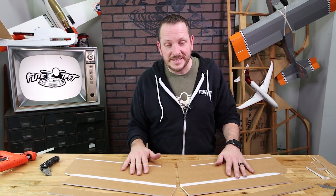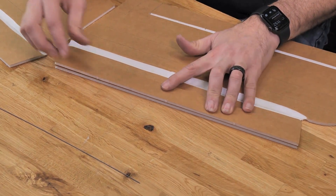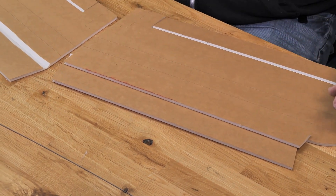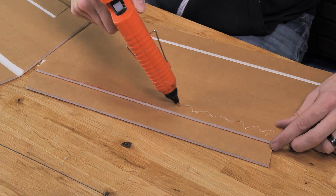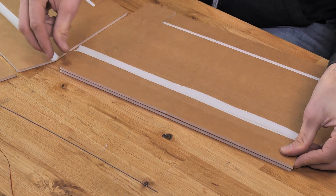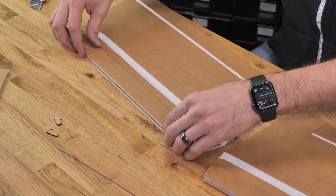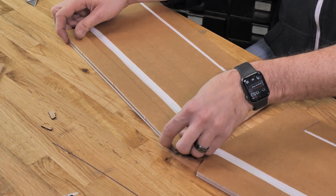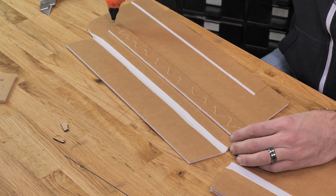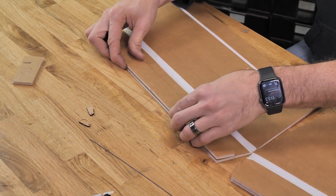Now that all bevel cuts are done, our next step is to install our spars. The spars have a unique angle that matches up with the center, outer tip, and back edge of the wing. Line them up on the back trailing edge of the bottom surface and also on the edges. Once you're happy with that, flip it over 180 degrees, apply a bead of glue on the very bottom, then flip it back over lining up with the back trailing edge and the sides. Do the same process on the other wing and let both dry.